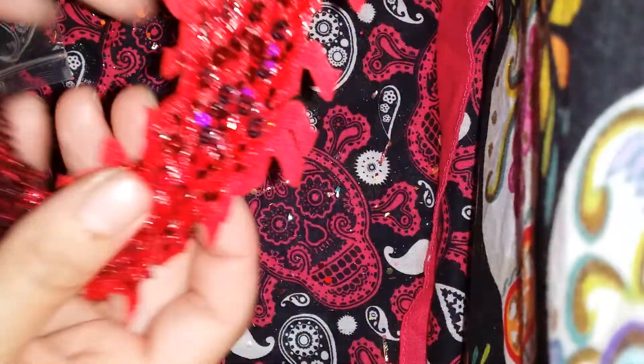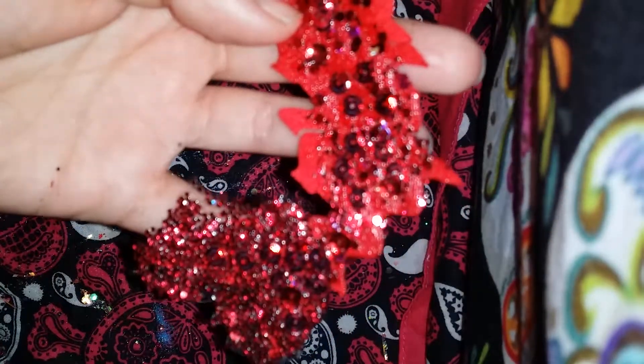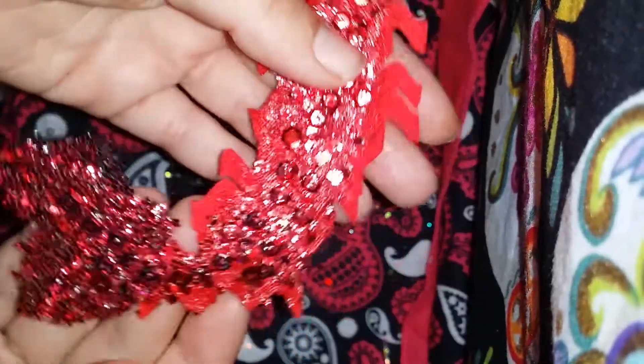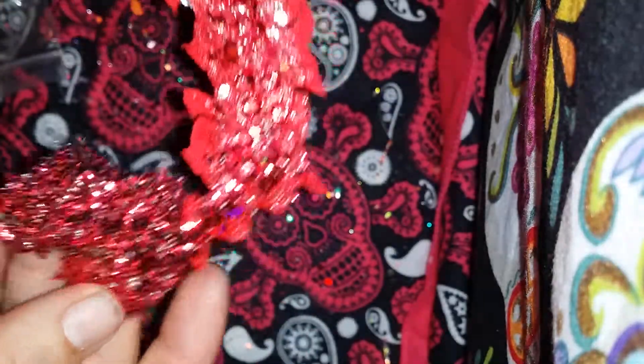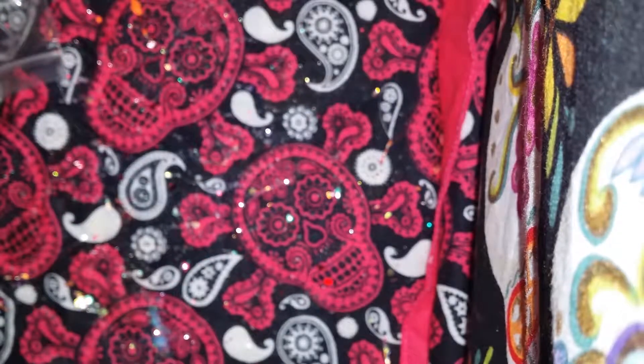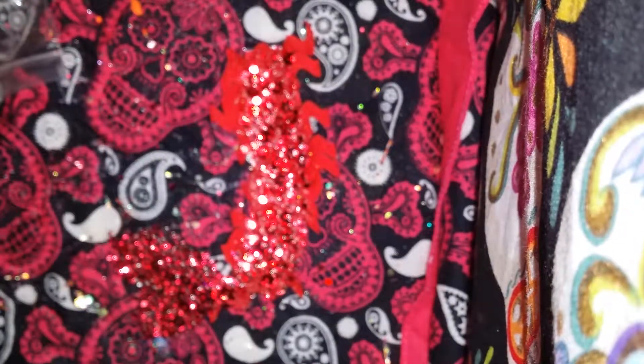Hello ladies, so today I have Arista back for you, and this is what we have so far — glittery! There we go, there we go, shebang. There's a lot of excess that I need to cut off, as you can see here, but the back doesn't matter, just the front. So we are going to take our handy-dandy trusty super short scissors and snip.